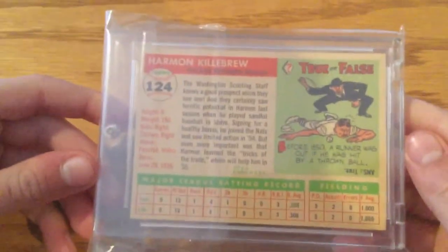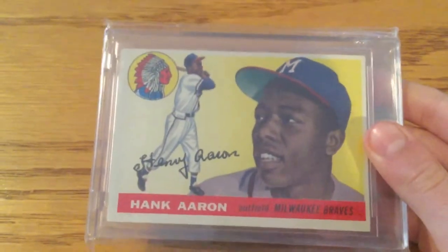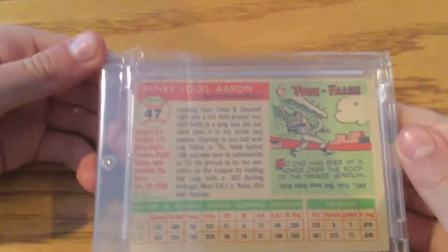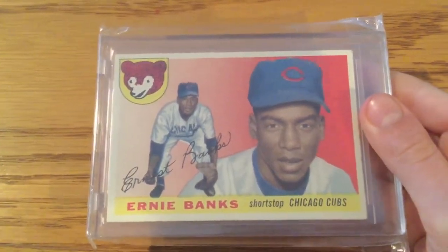This is a rookie card too. And then Hank Aaron, '55 Topps. Ernie Banks, infielder for the Chicago Cubs.